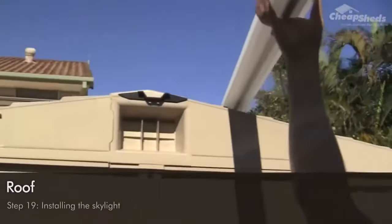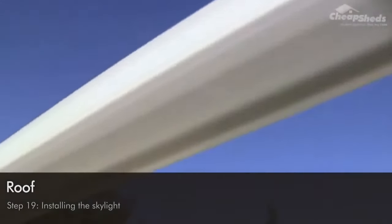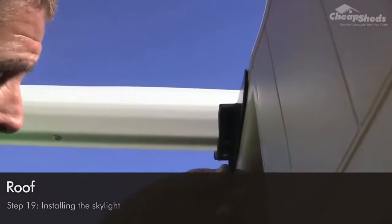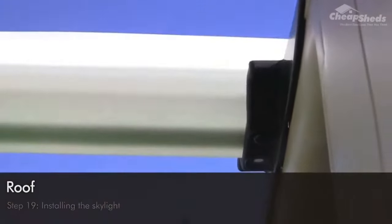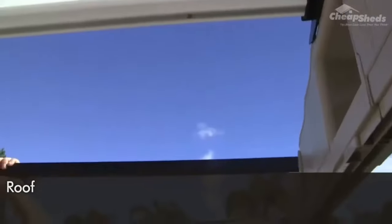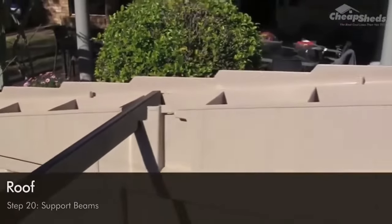Now we're going to install the skylight. Before the roof goes on, add the skylight panel labelled BM — you'll need a stepladder to do this properly and safely. Place it directly in the center of the gable beams and click it into place. To secure its position, use the screws labelled SC9 to fix it from underneath. In step 20, slide in the two support beams labelled MT2 either side of the skylight.